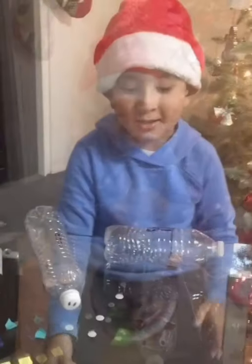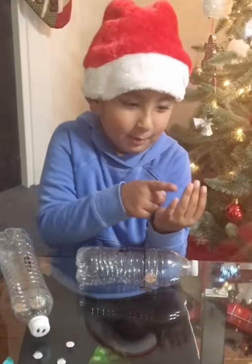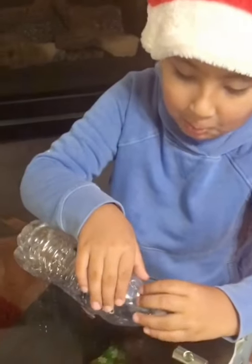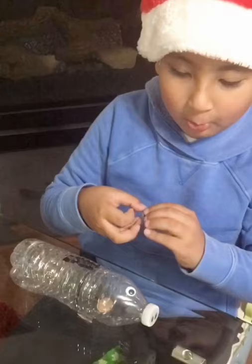And you need googly eyes and put tape on them. And put the eyes right here, and right here.